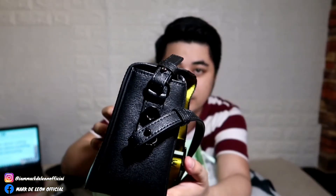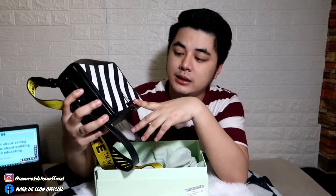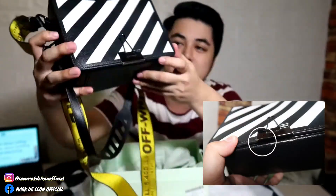Ang pinaka main lang na napansin ko dito: medyo may buhubukalan siya ng konti — pati sa kabila, ganun din — pero hindi naman siya pansin. Tapos ang nakikita ko ring problem is yung clip niya. May konting natanggal na kulay lang dito sa clip. Hindi siya pansin kasi I think black or silver yung clip, kaya hindi mo naman mapapansin kung hindi mo focus yung mata mo dun.